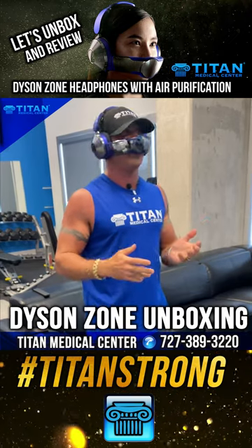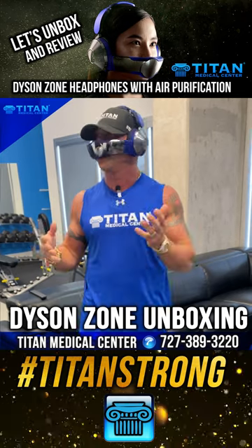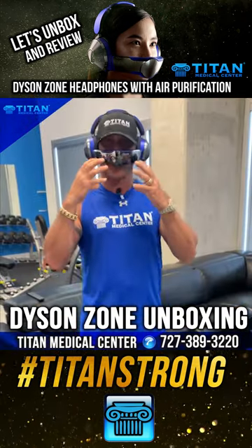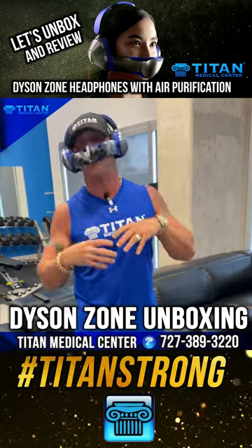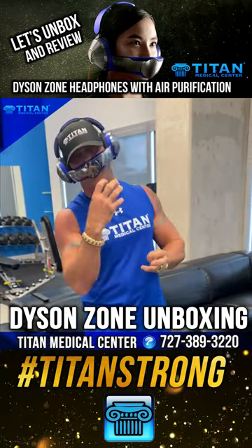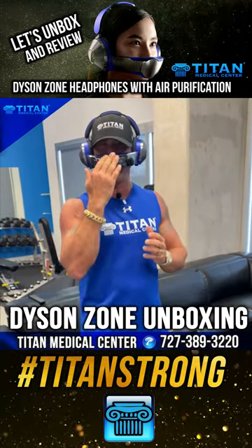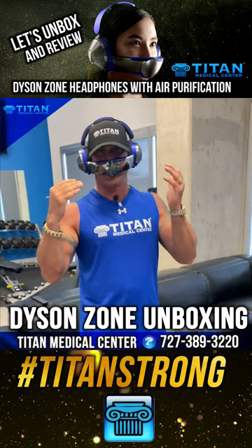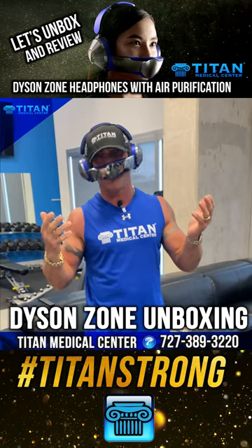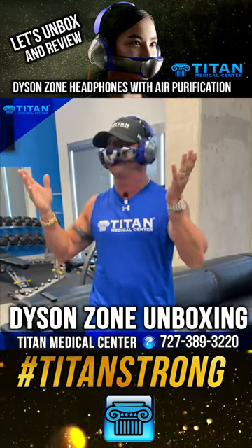I don't know how I'm going to get looked at when I walk through the airport or on an airplane with this — they're going to think I'm like a transformer coming at them — but my air quality is going to be on point. I'm going to be breathing fresh, clean oxygen through my nose and mouth without even drying out my eyes. I thought on high the air would probably hit my eyes, but it doesn't at all. It literally stays in this area. Dyson came up with a great product.